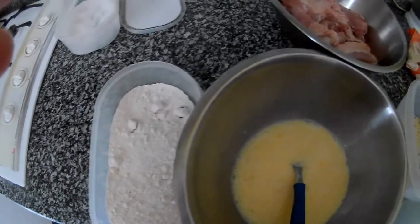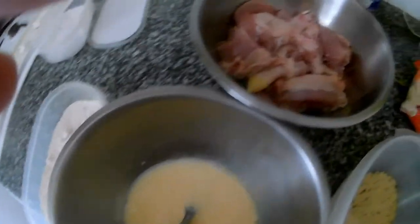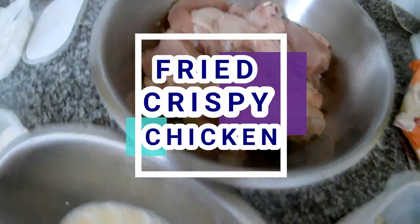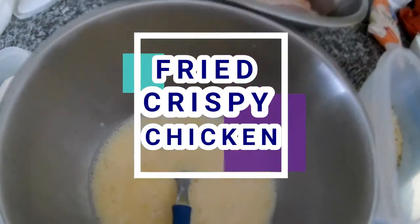Hi everybody, thank you very much for watching my channel. Today we will cook something a little bit unhealthy — it will be fried chicken, the old style, the old way, as my mom did a long time ago when I was a child.